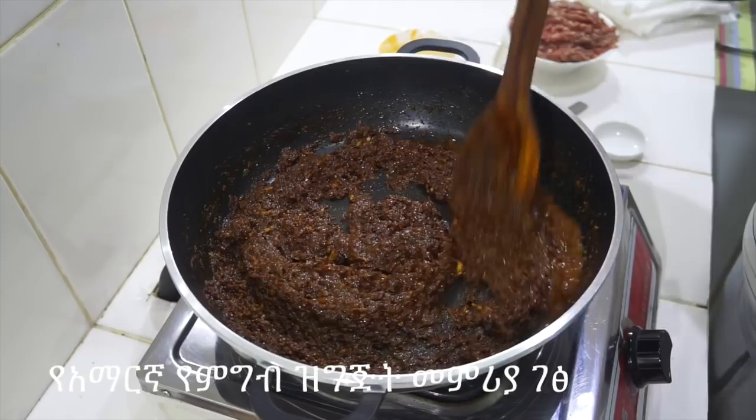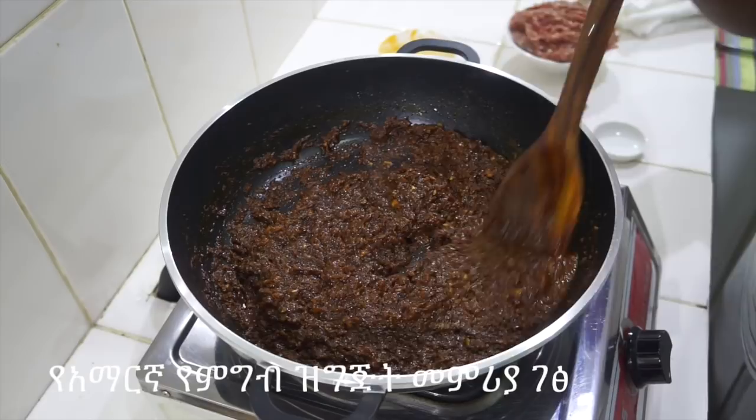If you cook it, you can cook it. It's easy to cook it. This is a great way to cook it.